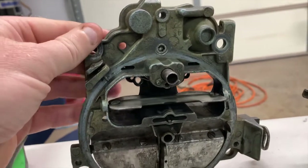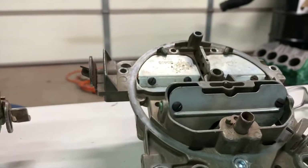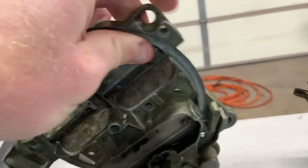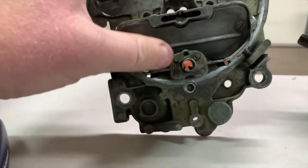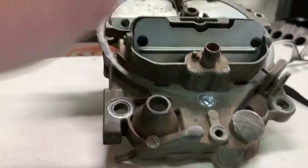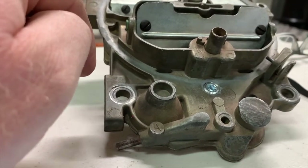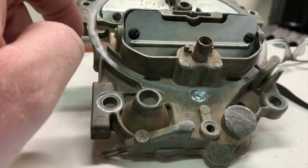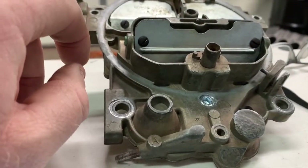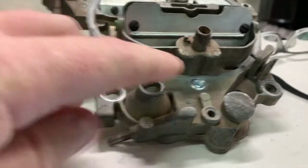Someone had obviously torqued the air horn down way too much. That led me to look at another air horn I had. The original top for that carburetor had been hit with a hammer multiple times — you can see it here. Whoever owned it was frustrated because it wasn't running right. When I originally got it home I found the secondary air door cam was broken, all kinds of things screwed up, and a lot of passages were plugged with crap — which is what led them to beat it with a hammer.